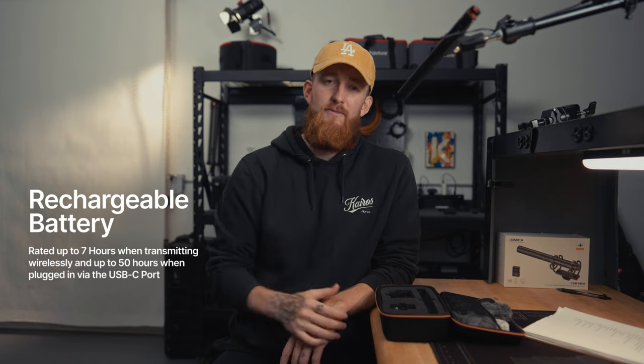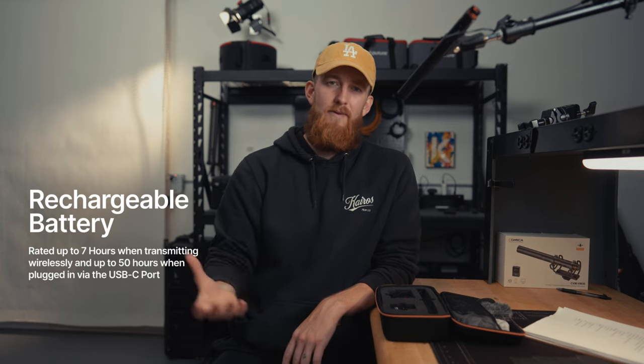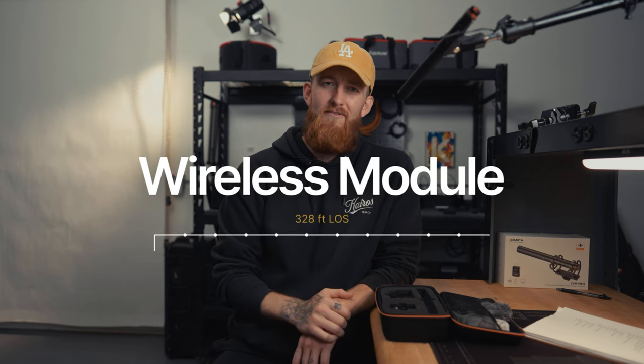That's everything on the outside, but there's more than meets the eye. On the inside, we've got a rechargeable battery rated up to seven hours in wireless transmission mode and up to 50 hours when powered via USB-C. There's also that wireless module, which is rated up to 328 feet line of sight.